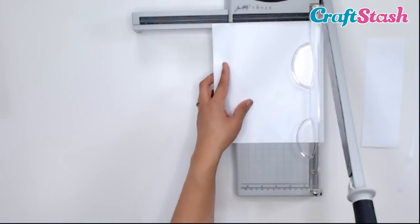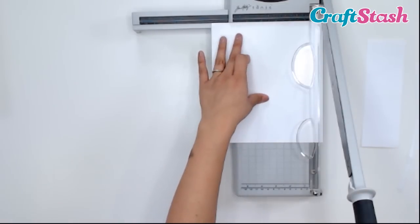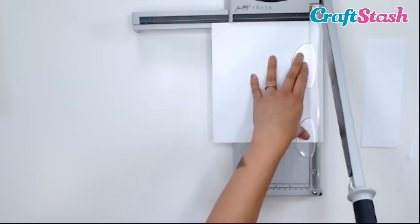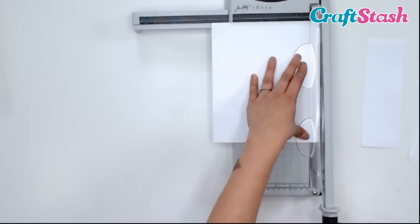Look how thin and straight these little strips are — amazing. I want to cut some more quarter-inch strips, so I'm going to move my paper down just a smidge. Right now my paper is at 7 and three quarters, so I'm going to go to 7 and a half inches.